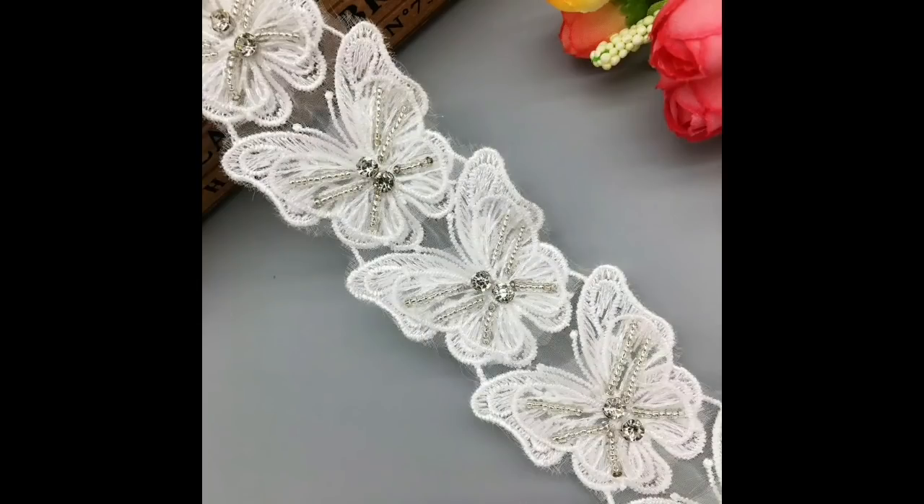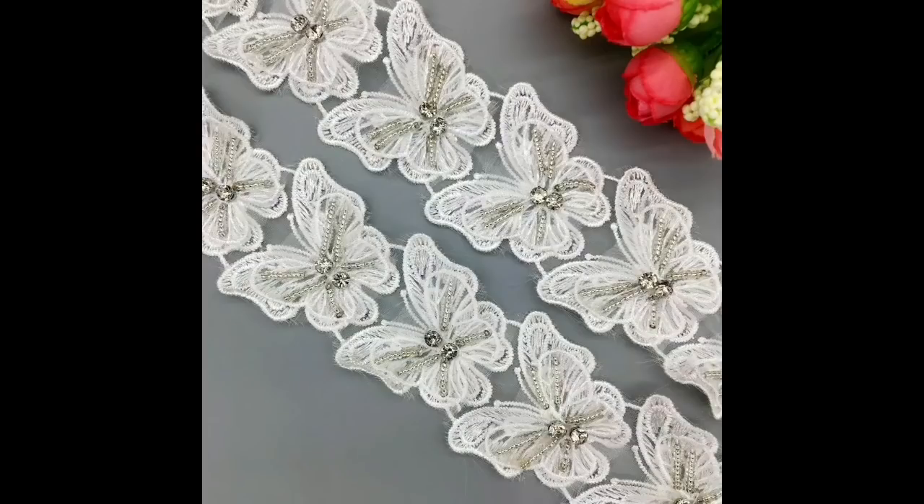If you like your butterflies, these are large butterflies with diamante decoration in the middle, £5.90. I'm sorry, I didn't write down how many you get.